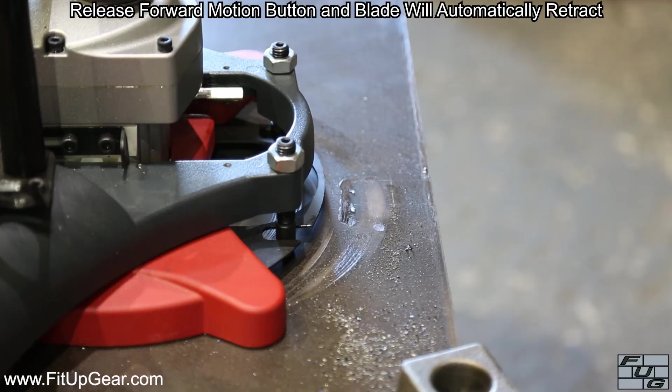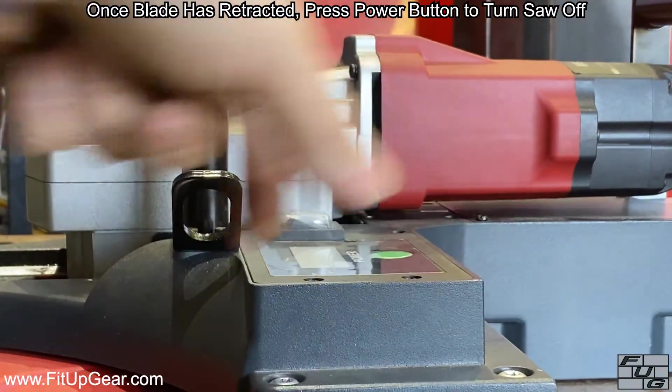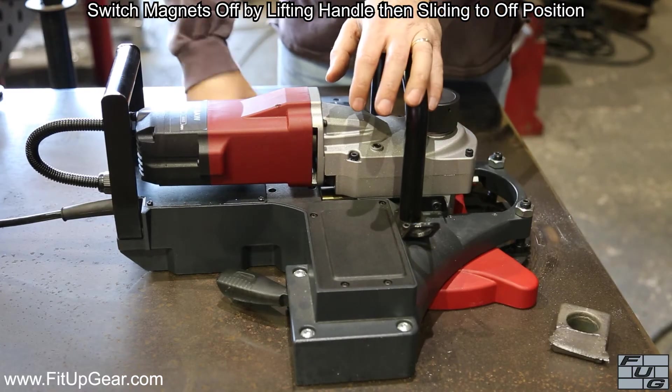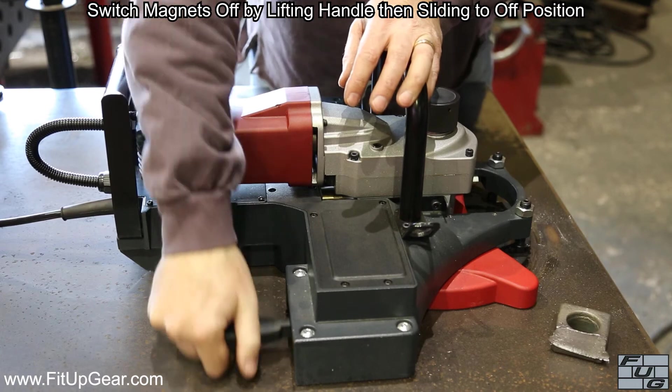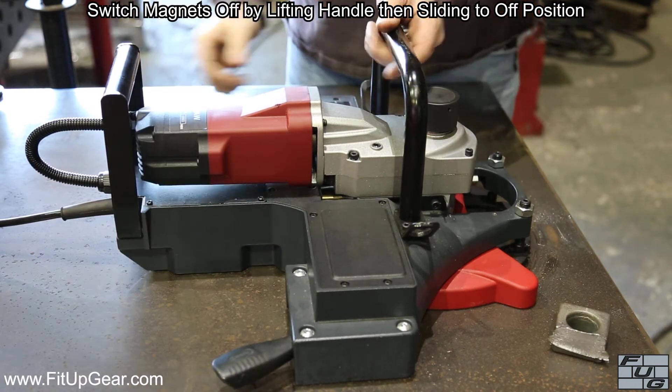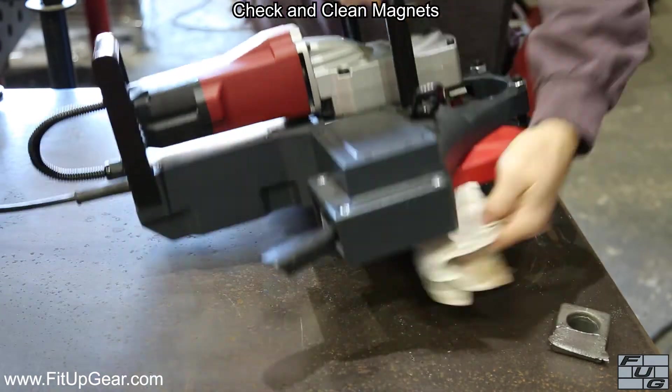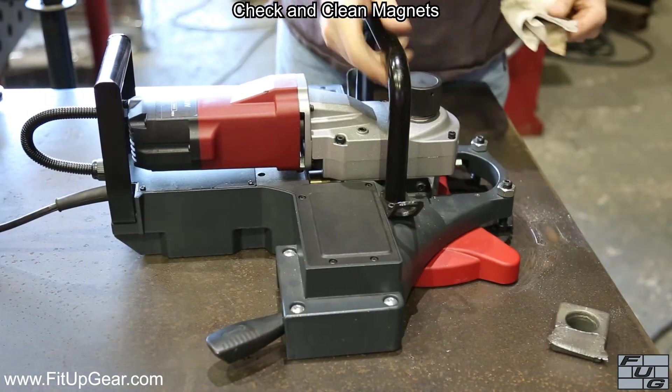Once the blade has retracted, press the green power button to turn the saw off. Switch both magnets off. Check and clean both magnets, as chips from the item that was just cut off may now be stuck to them.